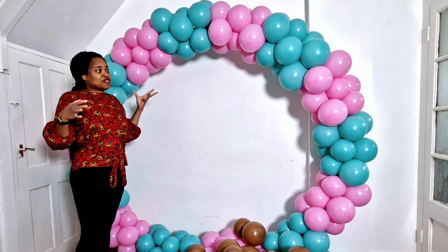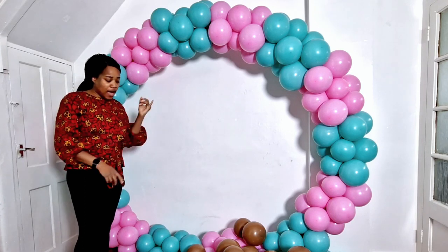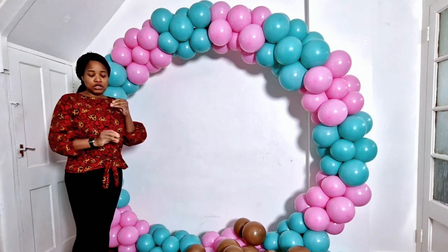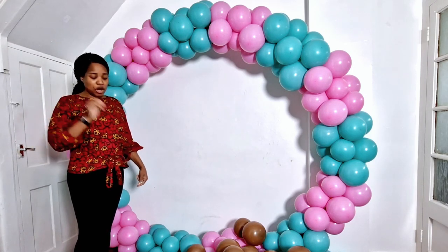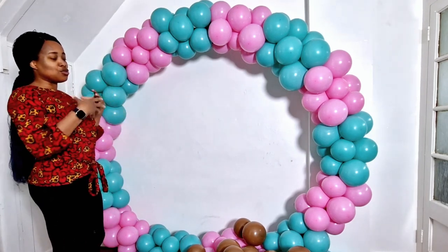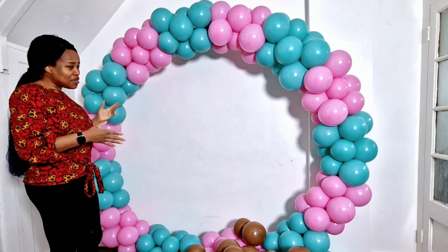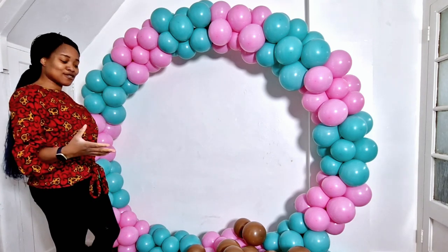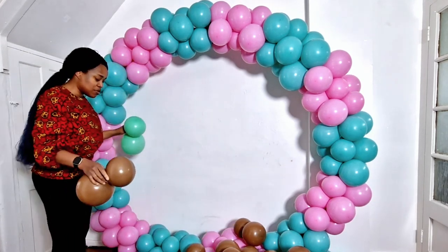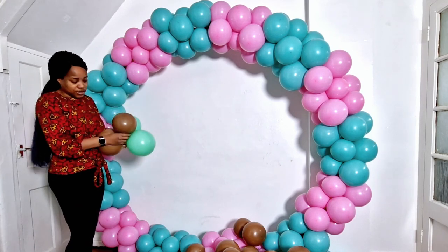So I thought of adding another color to jazz it up a bit more. I added chrome silver, mocha brown, and lime green — chrome silver is from Semptex, the mocha brown and lime green are from Gemma Balloons. I think two colors only could be boring, but adding two or three extra colors might bring it to the level I wanted. I'm going to do it in a checkered way so the middle looks a bit different.